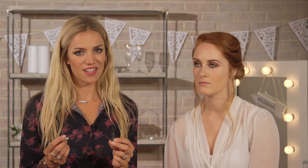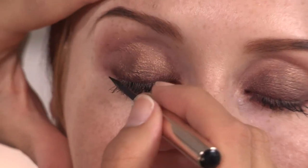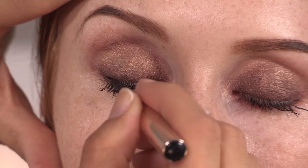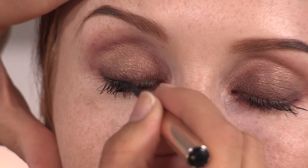So to complete the eyes, I'm going to be using this amazing liquid liner in black by Clarins. You have to be really careful with this liner, because it's quite an intense black. I'm going to lift the brow just to really get in the lash line, and just short feathery strokes along the lash line.